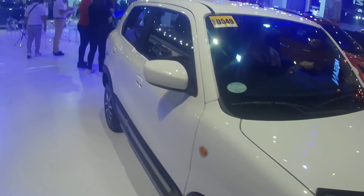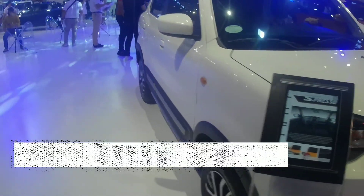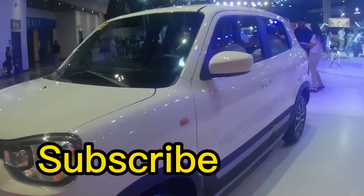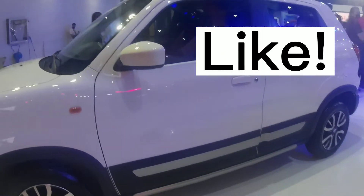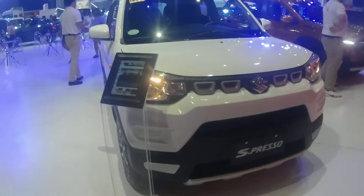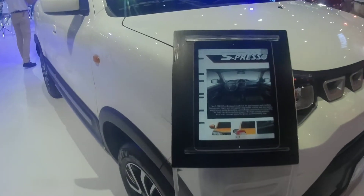This is the all-new 2022 Suzuki Espresso. If you found some value in this video, please subscribe to the channel and hit that like button. As always, be responsible out there, drive safe — I'll see you on the next one.